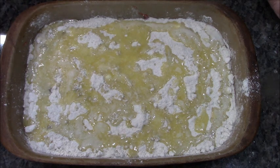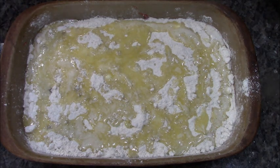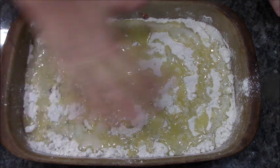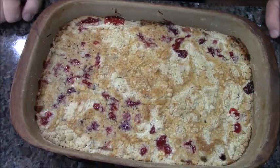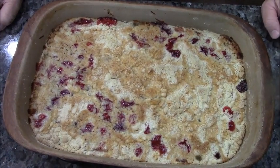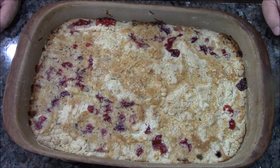This is going to go in the oven at 350 degrees for 45 to 50 minutes until it's lightly browned on top. It baked for exactly 50 minutes — you can see the top is just now starting to get brown. We're gonna let it cool completely.